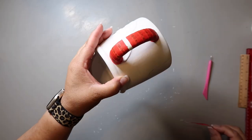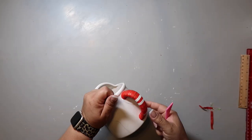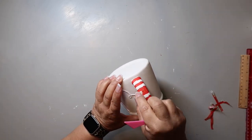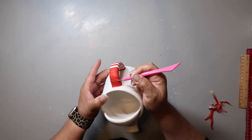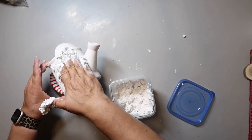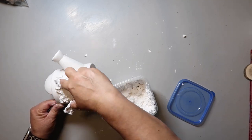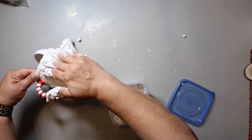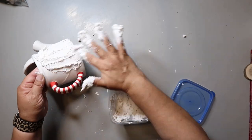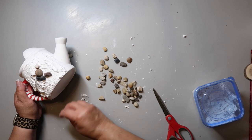Once that's done, I remove all of the washi tape to reveal the design — basically peppermint stripes. Then I took some spackle from Dollar Tree, added some water, and I'm just kind of gooping it on. I mixed it up with water to freshen it up because it was a little bit dry and crumbly, and then I took these rocks from Dollar Tree and I'm placing them on.